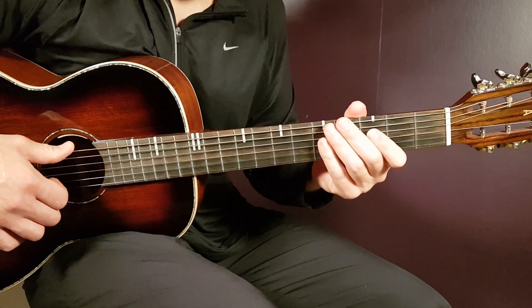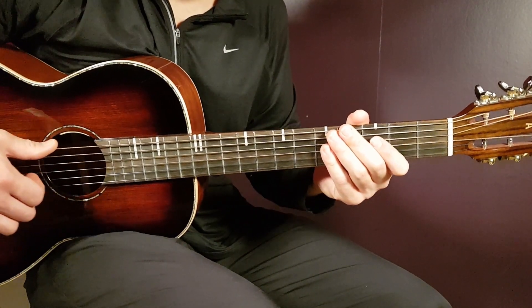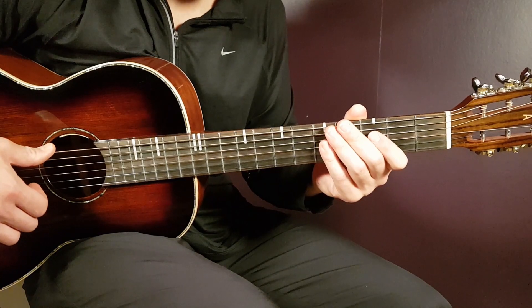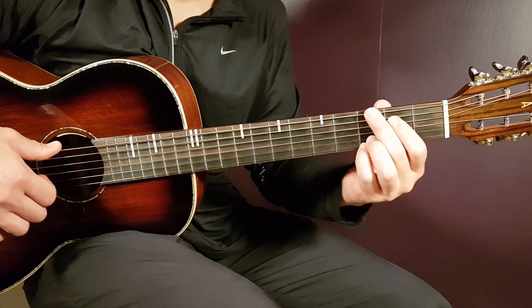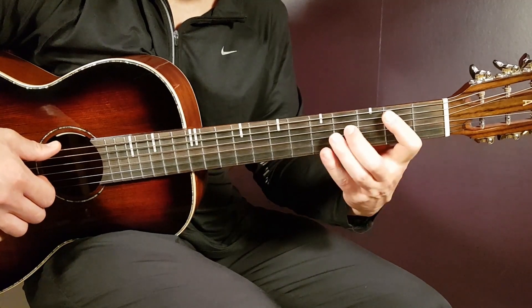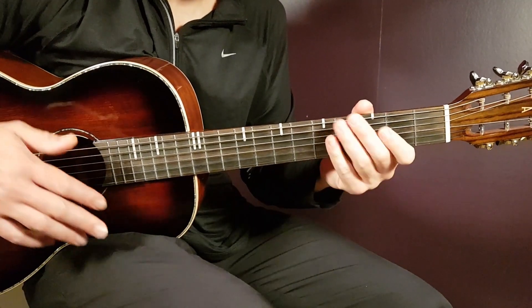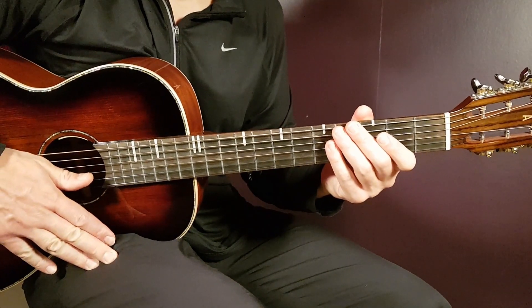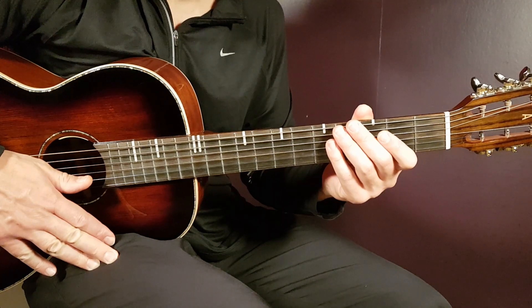Then we move into the chorus. The first chorus is B for 4 strumming rounds, G for 2, D for 2, and then B for 4. That ends the first chorus.